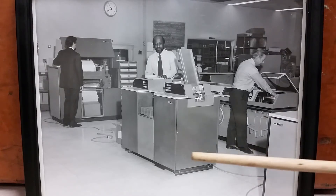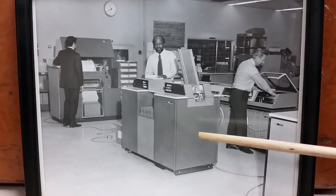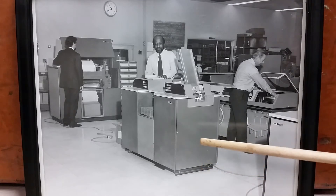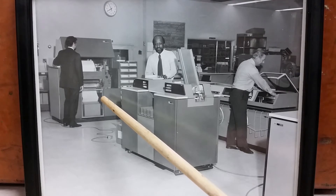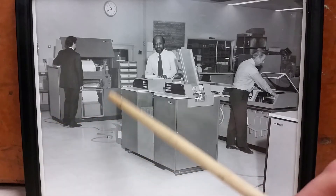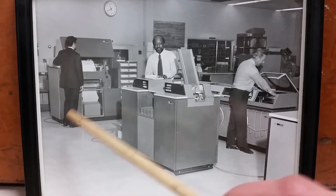Well, front and center, we've got a 2540 card punch and reader. Pretty standard for 360-era devices. And over here is, no doubt, a 1403 printer, most likely an N1. Most of these big printers that were more cube-shaped were 1403 N1s. I think there may have been a model that was not an N1 that looked like that, but regular 1403s actually stood on sort of legs.